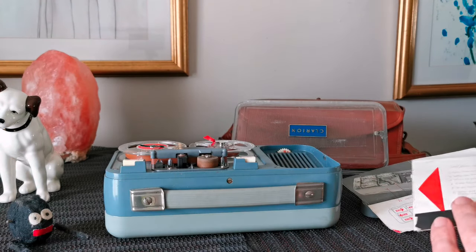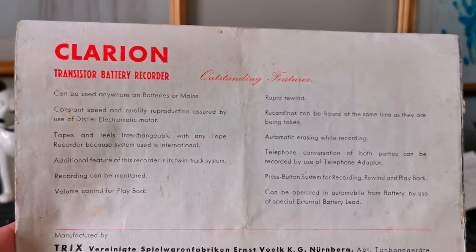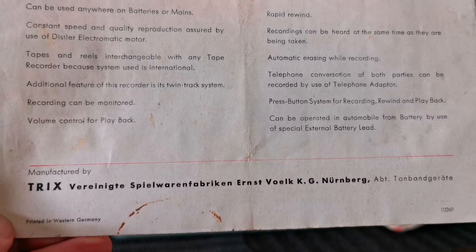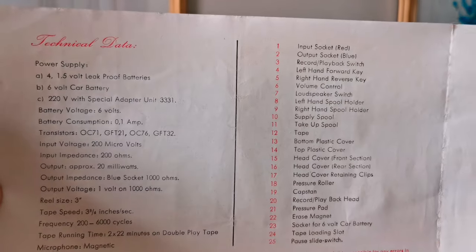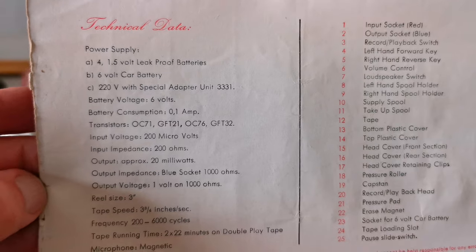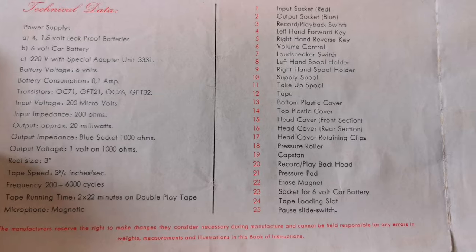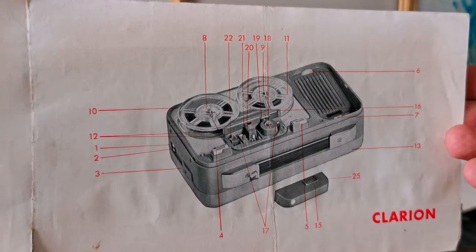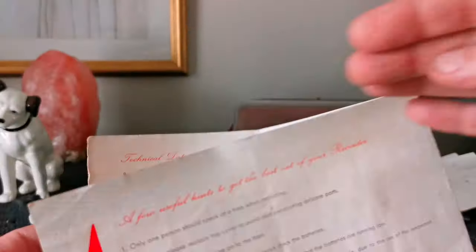And then is that the back bit? Yeah it is. I've got this bit in there as well — Clarion battery recorder — it'll tell you all about it: who manufactures it and the technical data. So hopefully that's of interest to someone. And then some useful tips.